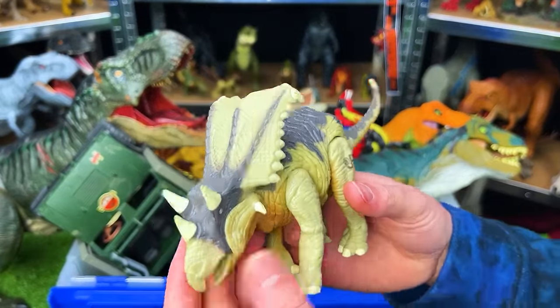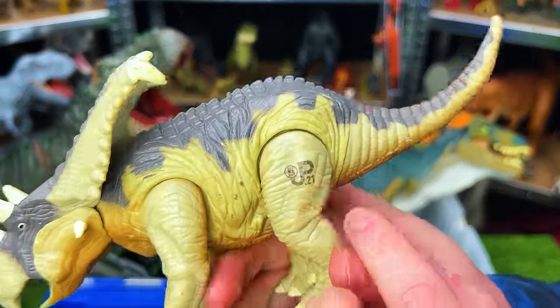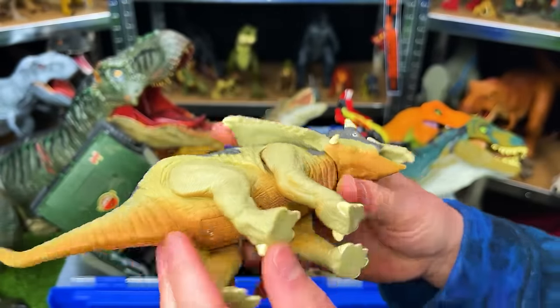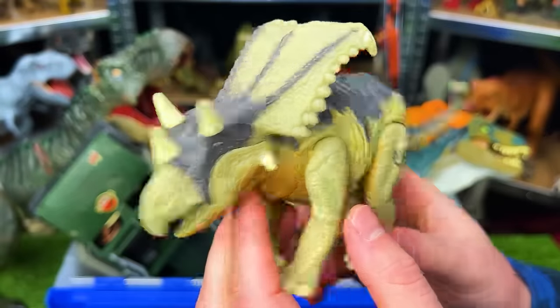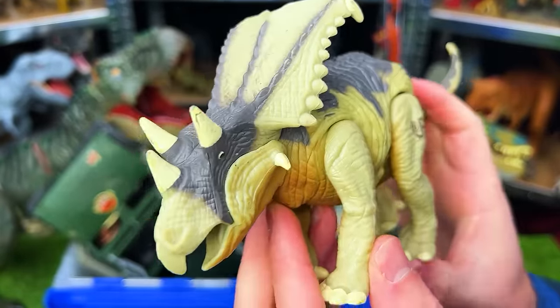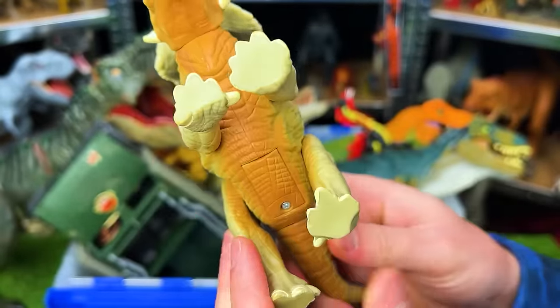Next up is a smaller figure — the Chasmosaurus JP-21 — in decent condition with a tan side, brown underbelly, and gray top. It has an action with its leg: when you pull it, it goes into a roaring position. And the sound effects still work actually.